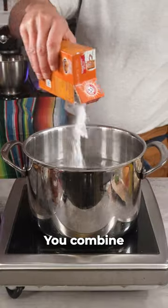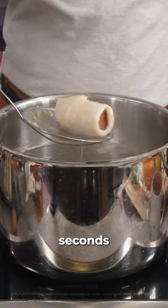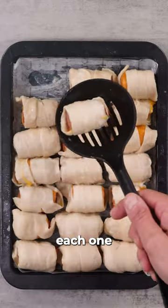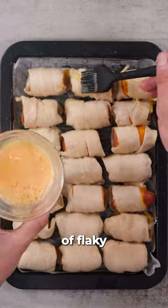To make any pretzel dough, you combine baking soda with water and then boil the hot dogs for about 30 seconds. Set that aside, cover each one of them in an egg wash mixed with some water, then add a little bit of flaky salt on top. Bake at 400 for 20 minutes.